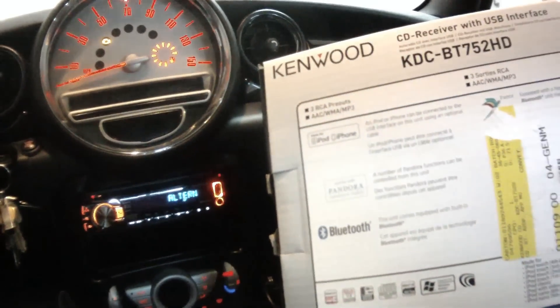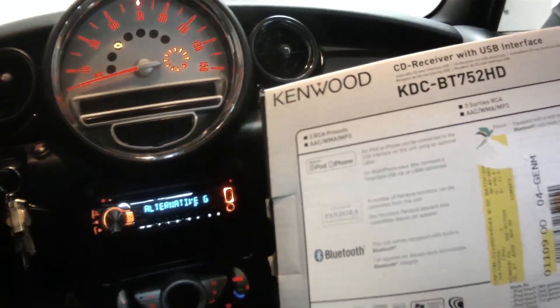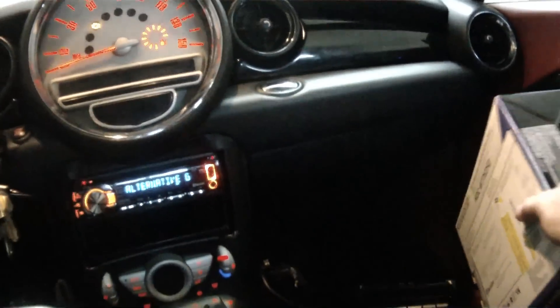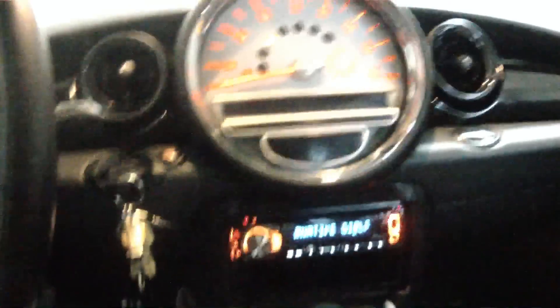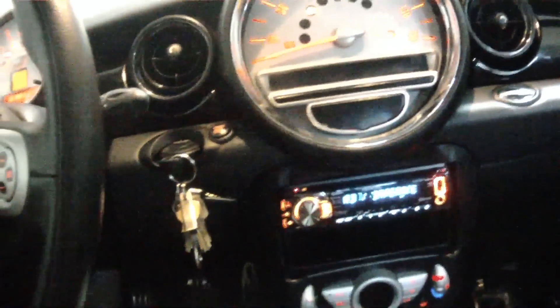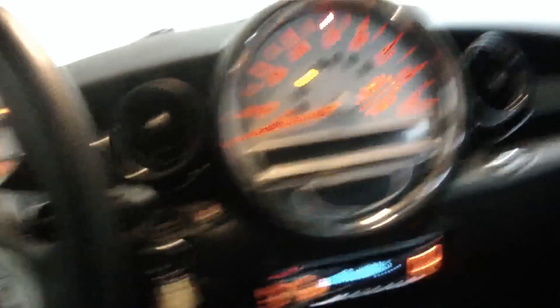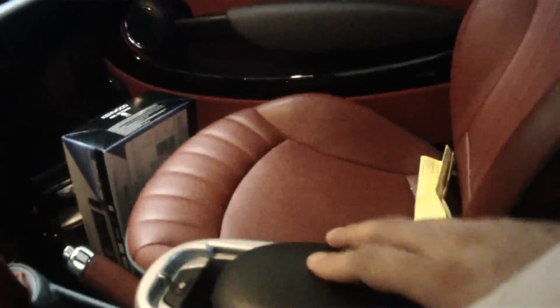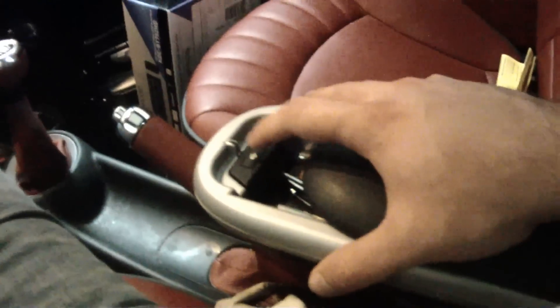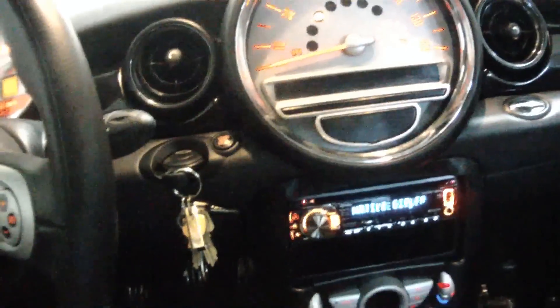The Bluetooth works really well, which is nice because when you take a call it's nice to not have to fumble with things. Part of the reason I was doing the upgrade was that the Bluetooth in the Mini Cooper was starting to get flaky. That's because the Bluetooth in the Mini Cooper actually lives over in this little pedestal that's got the talk button, and because the connection runs underneath the car, it just didn't work well.